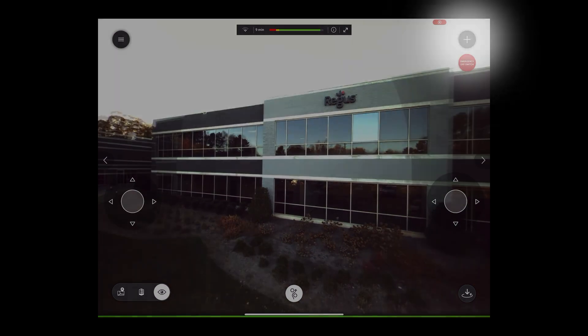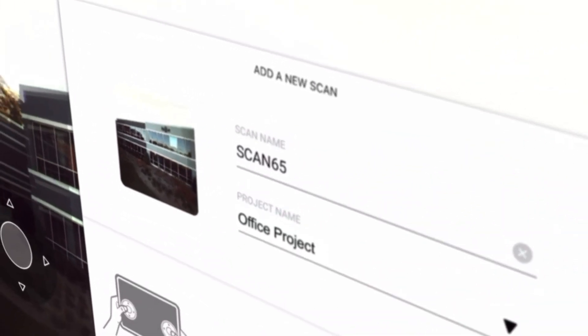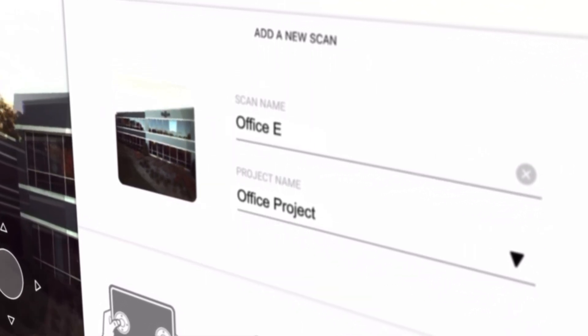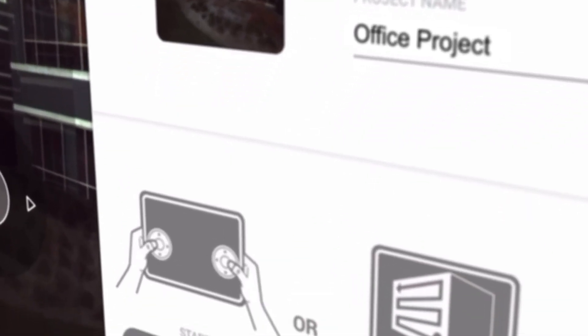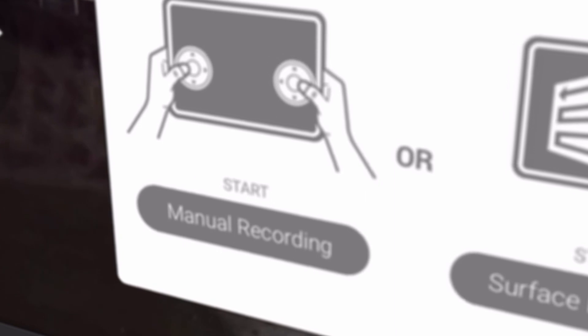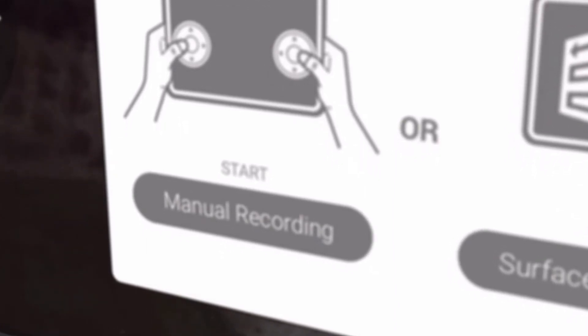To record a scan, hit the plus button at the top right. Here you can select a previous project or create a new one and name the scan you are about to take. There are three options for how to take a scan. With manual control, you can fly the drone around using the iPad controls, ensuring that you get the detail you want in the places you want.